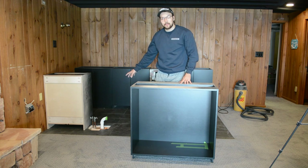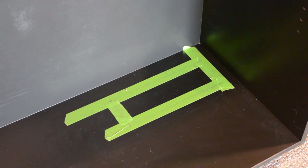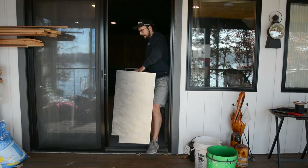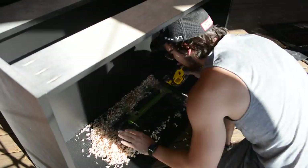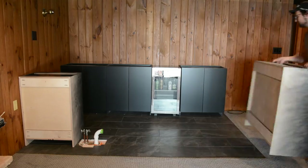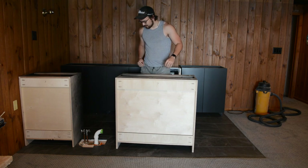Now that we have our new plumbing in place, we can go ahead and install our sink cabinet. I went ahead and marked out with some tape and a pencil where I need to cut my hole, so I'm going to bring this cabinet outside, cut that, bring it back in, and then we can install it. Similar to how I cut the hole earlier for the outlet in the first cabinet, I started by drilling out all the corners and then connected them with my oscillating tool. Let's see if it fits — it's going to be a little tricky.